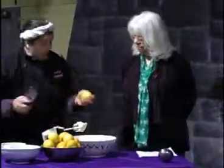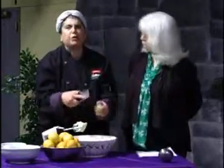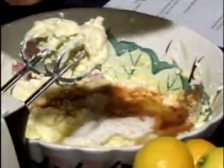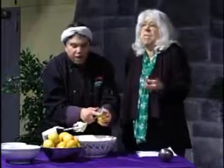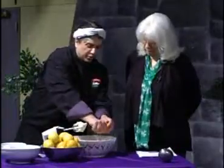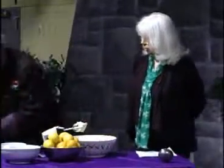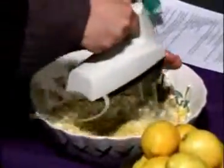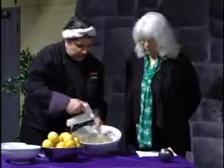We use Meyer lemons as well. Meyer lemons are a little more expensive, but they are a genre of lemon — a lot more fragrant and strong. I can smell the cinnamon, the nutmeg, and the lemon — wonderful flavors. Then I'm going to squeeze a little bit of lemon juice in there too. These flavors mix together so well. This is beautiful — look at the consistency.